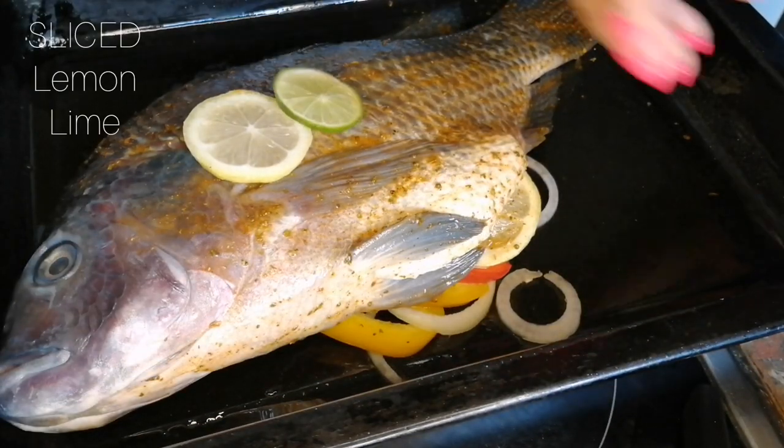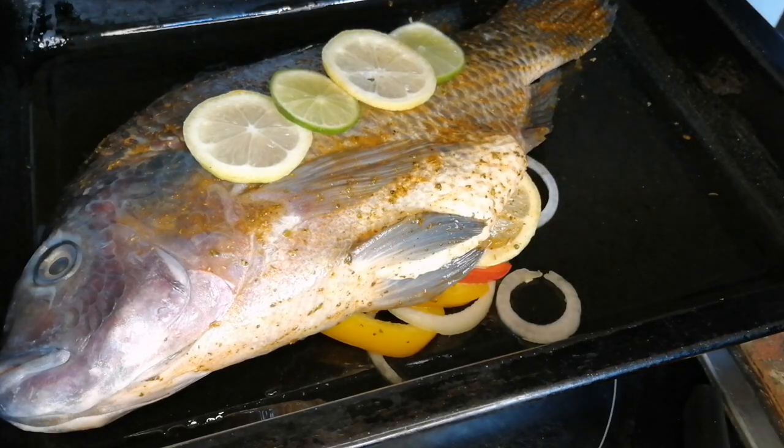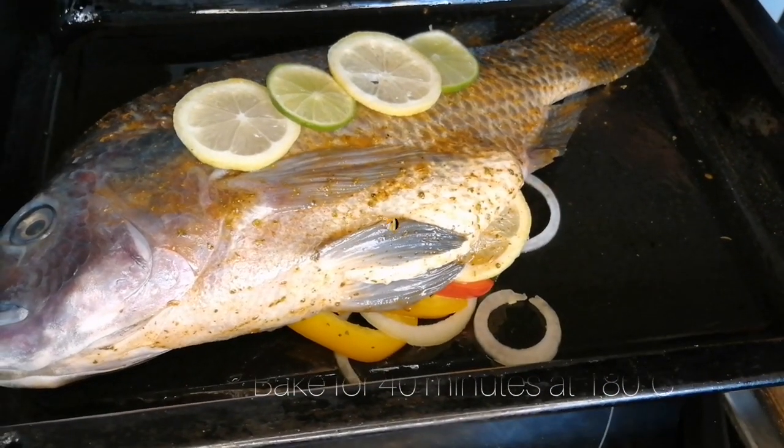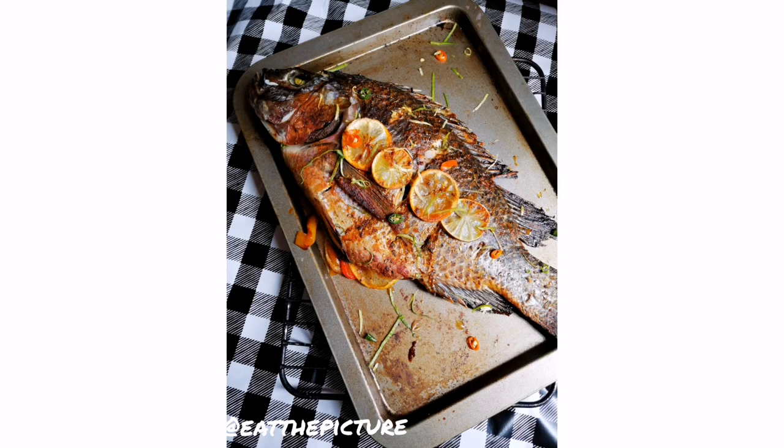Garnish with fresh lemon and lime and bake in the oven at 180 degrees for 40 minutes — and this is what it will look like. Voila! Be sure to like and subscribe and follow me at Eat the Picture on all social media platforms. Thank you guys so much, I'll see you again in the next video. Bye bye!